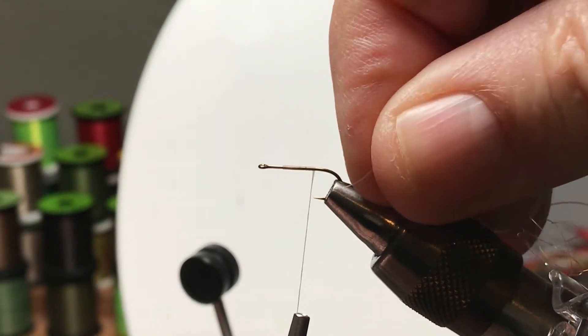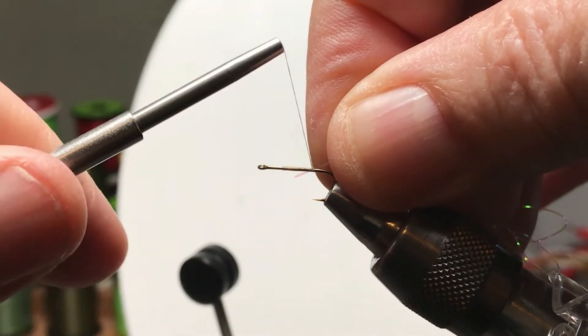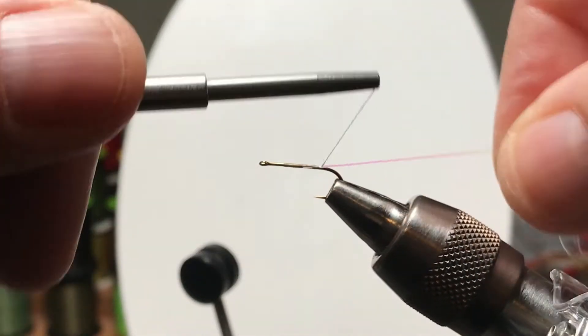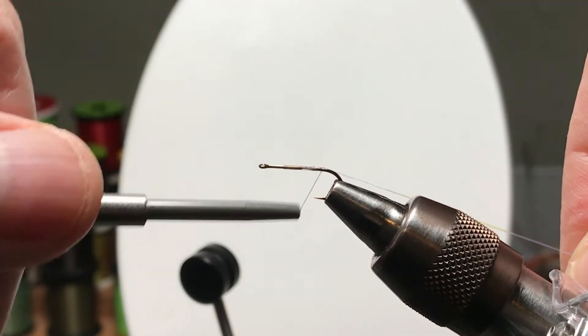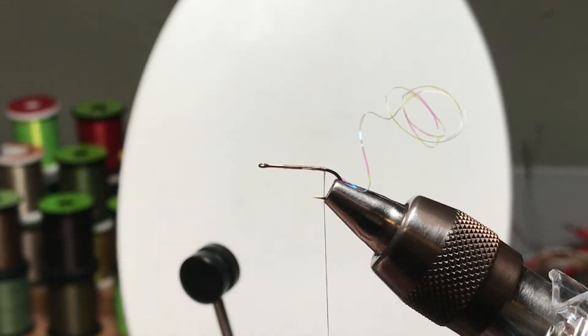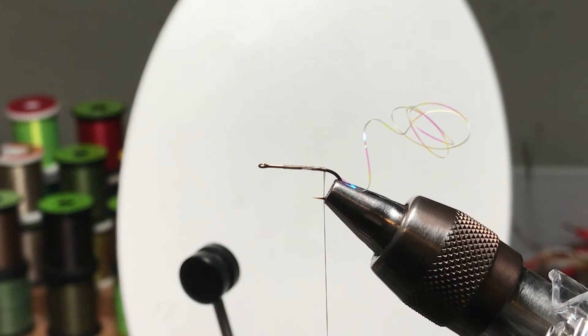Soft tail fibers, in some cases, tend to break if you wrap them right against the metal hook. So in that case, I would go all the way back and have at least a thread layer underneath them — sometimes add dubbing underneath. There I've tied in some Sulky, a little piece of Sulky tinsel.